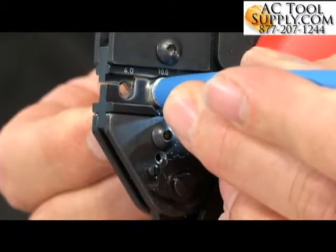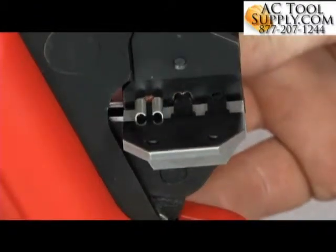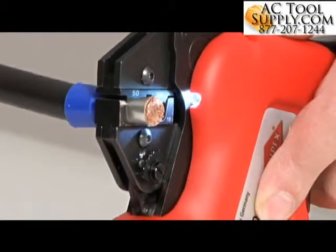Every crimp with a perfect fit. The crimping process is always completed with the necessary pressure, thereby guaranteeing absolute process reliability.